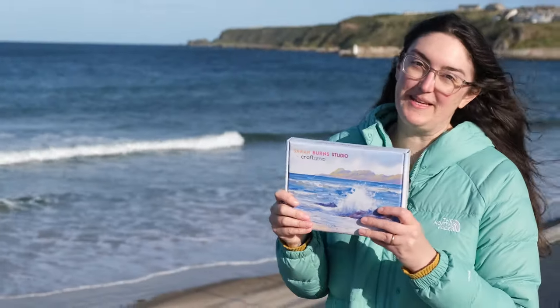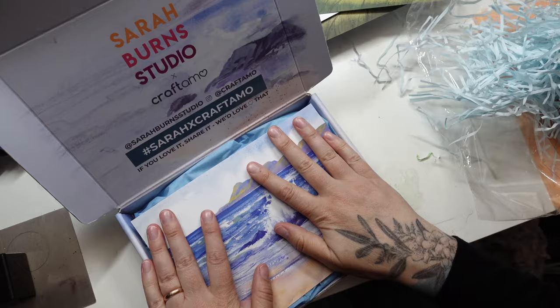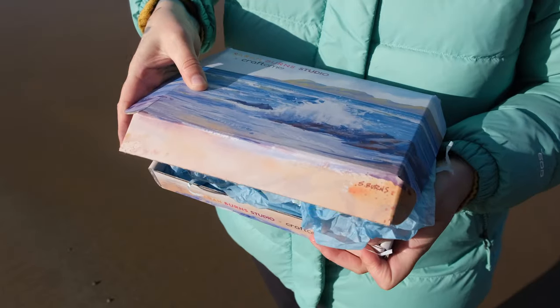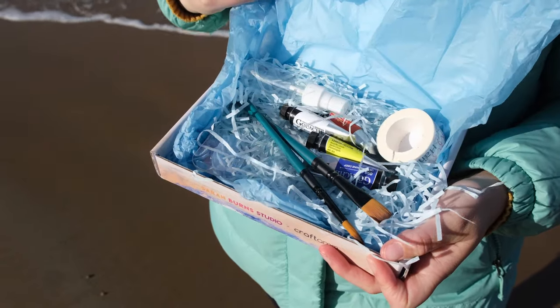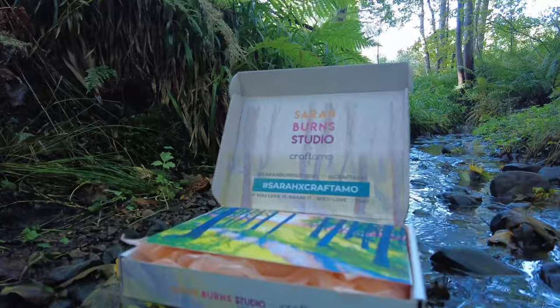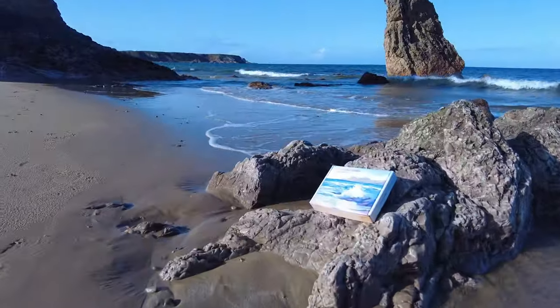This is the view I painted for box number one, and turning that inspiration into a painting. Have a little piece of nature delivered to your door every month, and let's enjoy painting together from the comfort of your home.